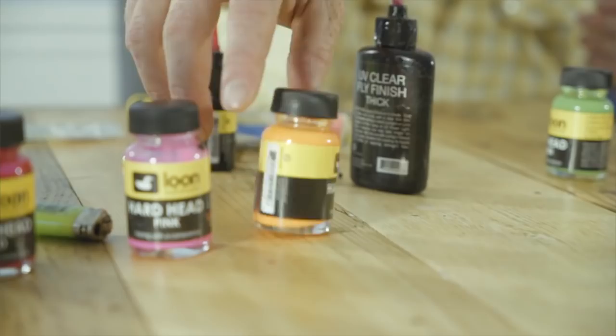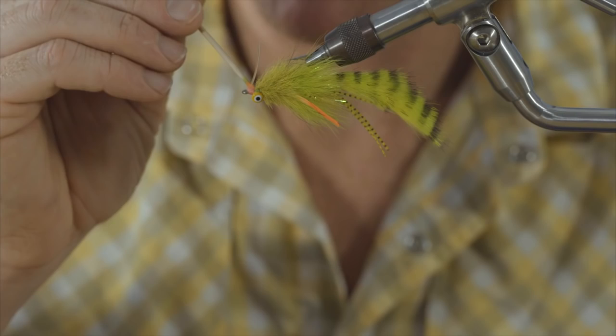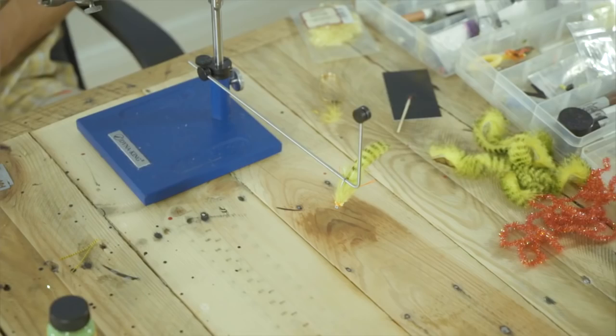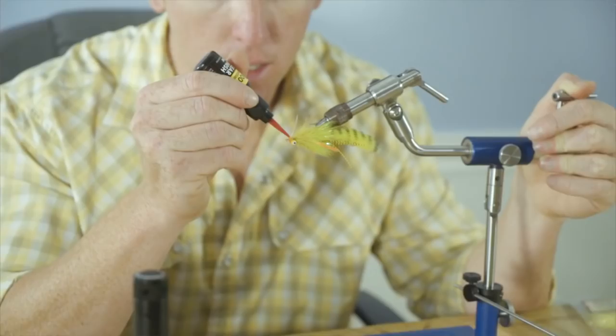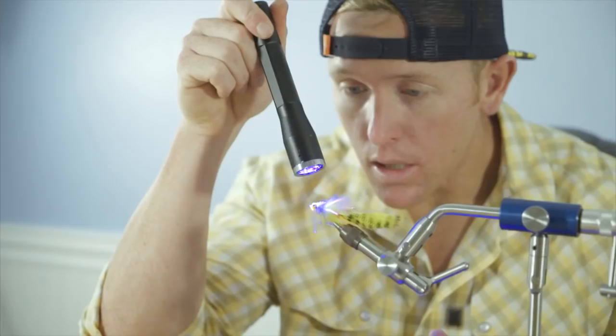Grab the orange — we're going to match our silly legs. Using a toothpick, we're going to take this right over the thread where we tied the weed guard off. The light pink thread — pull a little orange on top of it, and that's going to give us a color very similar to those legs. We'll let that dry, then hit it with a little UV flow to finish. Take a little bit of the Loon UV Flow, dab that on there for a nice little coating, hit it with the light, and cure it up. It should be hardened by now.